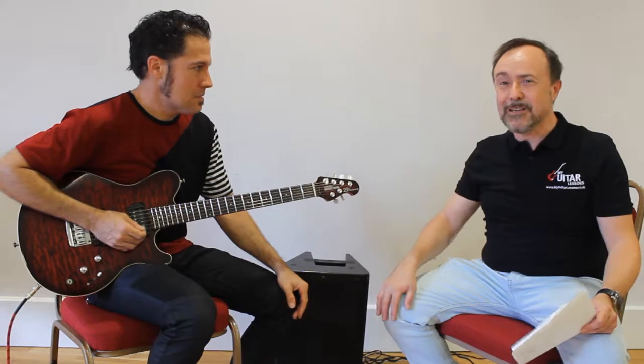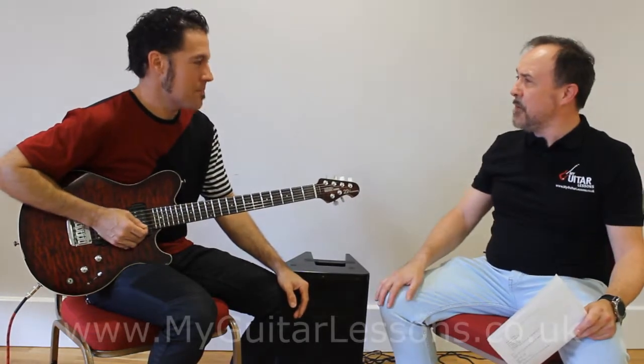Hi, Simon here from My Guitar Lessons with Hamilton Loomis. Hamilton, we've talked a bit about your guitar, but what about your amps? What are you using at the moment?